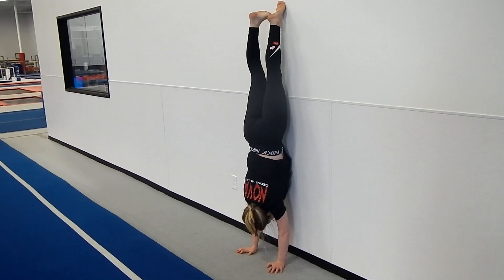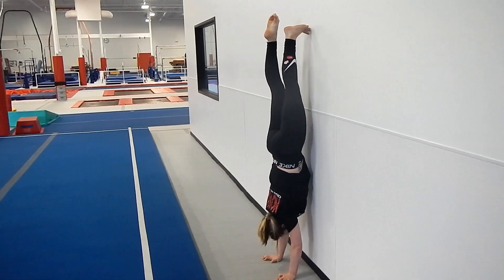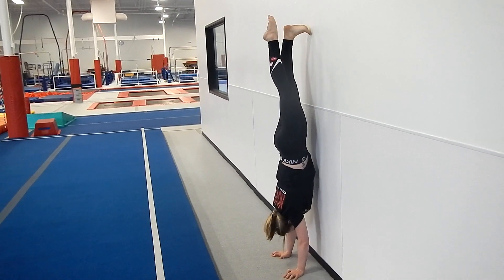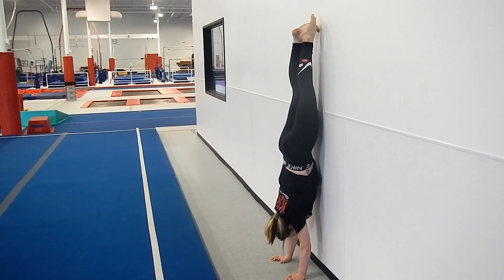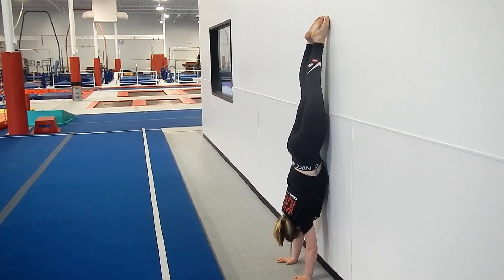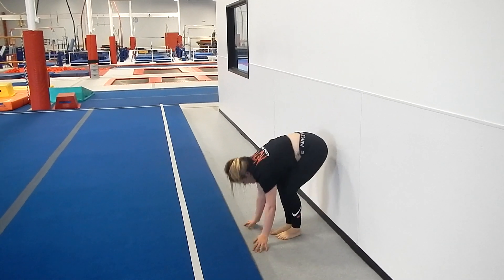Now to learn how to balance, you're going to flex one foot, the other one goes off the wall, and then switch, and then switch. Then try to balance without the wall. The safest way to come down is to walk your hands out and walk down the wall.